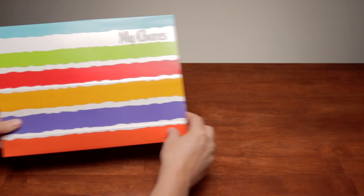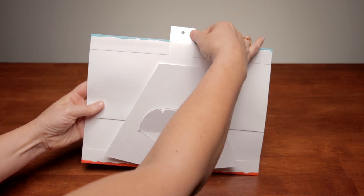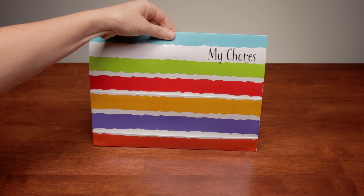You get this colorful chore chart. It can be hung on the wall or it can stand on a tabletop or dresser top. Put it wherever your child can reach it easily. The preschool years are prime time to begin teaching your child how to care for herself and to help around the house. Chores build a sense of accomplishment and community.